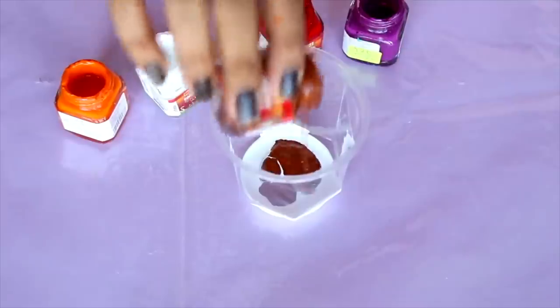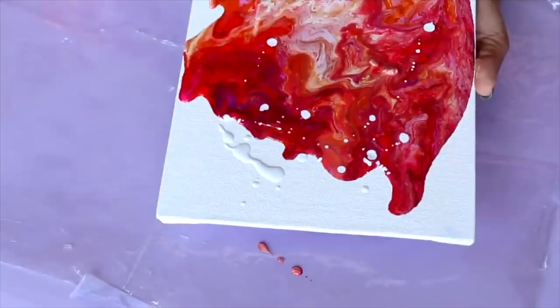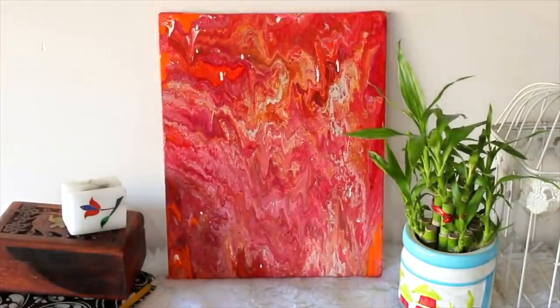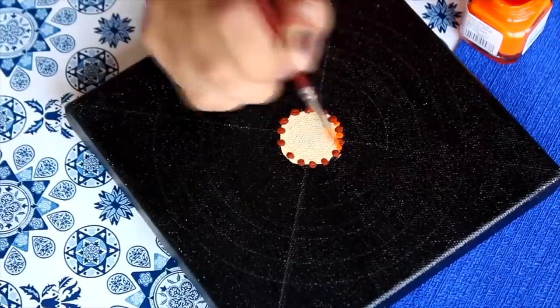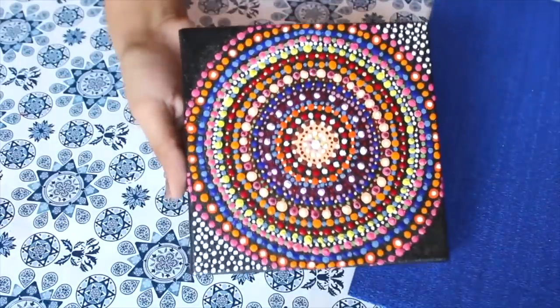Now I'll talk about all the other art related DIYs from my old videos that I think you guys should definitely give a try. The first one I remember having so much fun making, and I absolutely loved the way it turned out — I used it as a decoration piece in my room. Plus this DIY is very trendy on the internet. The next art related DIY, one of my favorites, involves just keep making strokes with different colors and the end result is beautiful. This was my first time trying it and I just loved it.